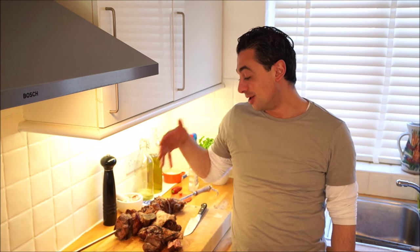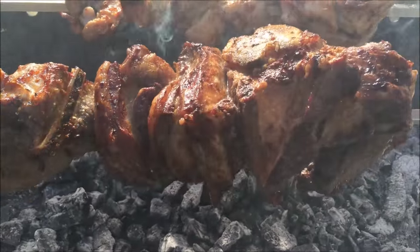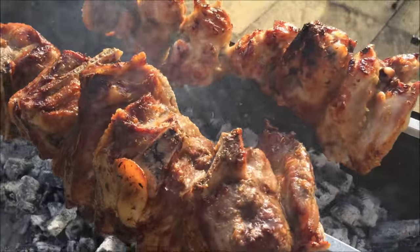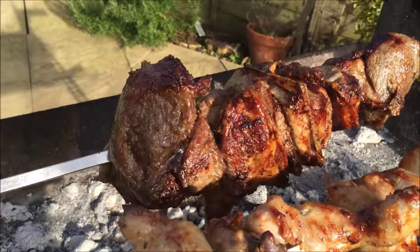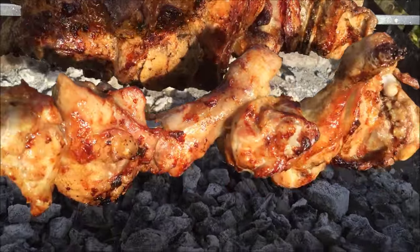You're sorted — that's me done, thanks for watching, I hope you've enjoyed it. Make some suvla, it's amazing, it's out of this world. Remember to subscribe to the YouTube channel and check out TheoCooks.com for some more recipes. Thanks very much.